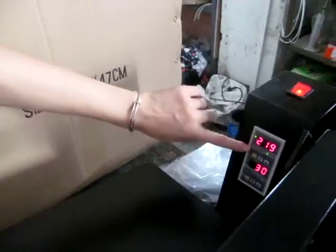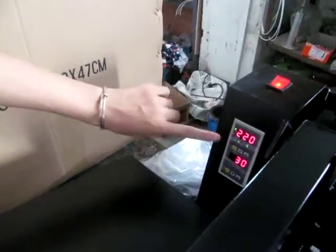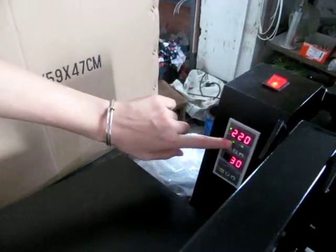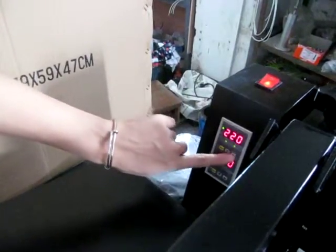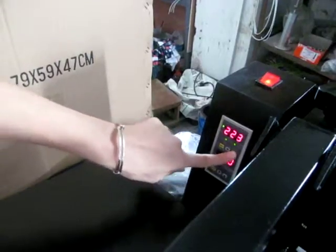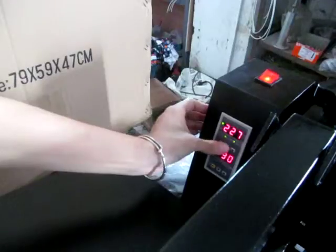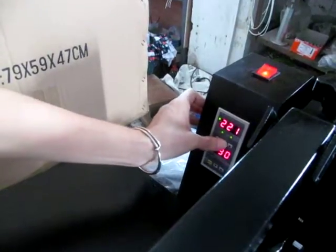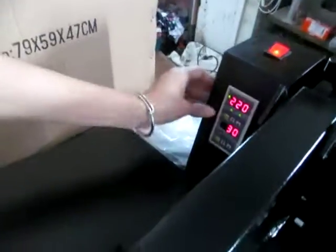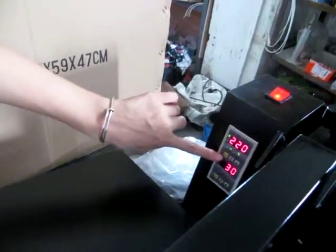First, we press the first row's SCT button once, and we enter the setting mode. You can see this light just lit up. We could press the up arrow to increase the temperature, and we could also press the down arrow to decrease the temperature. Normally, we set it at 220 degrees, and then we press the SCT button twice to finish the setting.